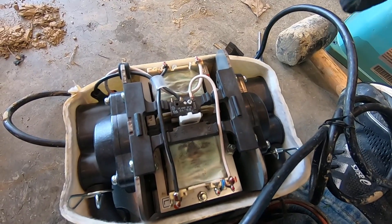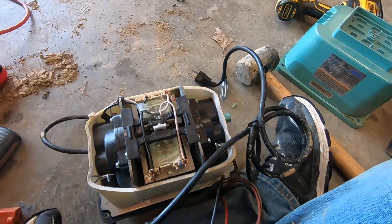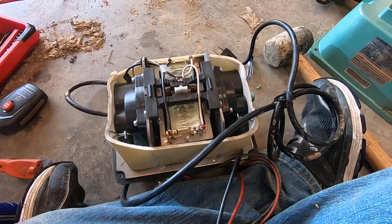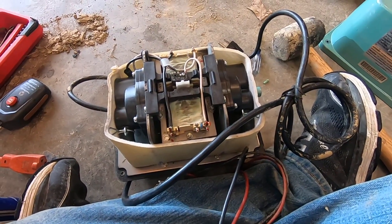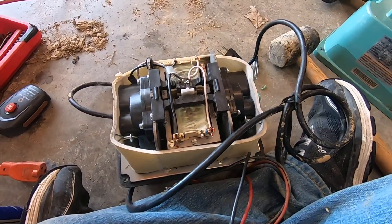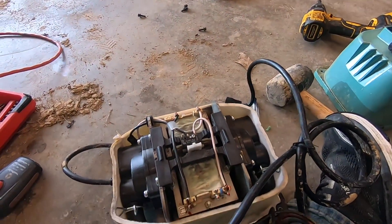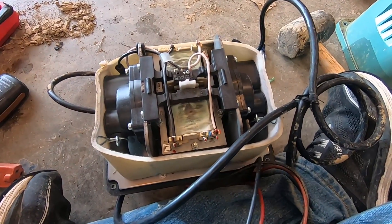Hopefully the video is helpful. If it was, be sure to like it. If you have a question or comment, leave it below. I'll leave some part numbers in the description for commonly needed replacements - you can usually buy them on eBay or Amazon, or check out your local septic store. I've also bought stuff from Septic Solutions in the past - they usually have pretty quick shipping. Until next time, we'll see you later.